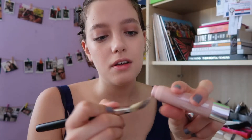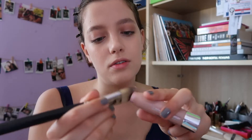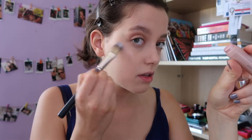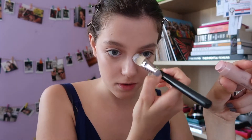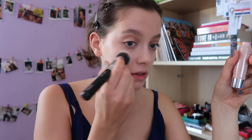Now the funniest part of this tutorial — highlighter! We're going to layer highlighter. First I'm using this cream one, the Clinique Chubby Stick — you've seen this a hundred times in my makeup videos. I'm using a foundation brush for application on the cheekbones. Between every application of highlighter, just melt everything with the foundation brush. Now this rosy illuminator.